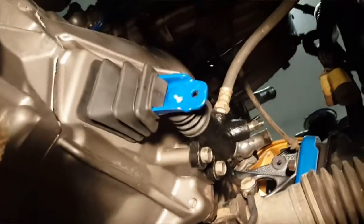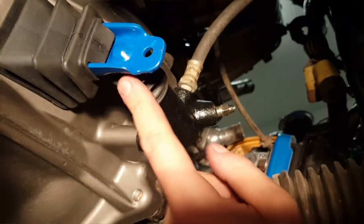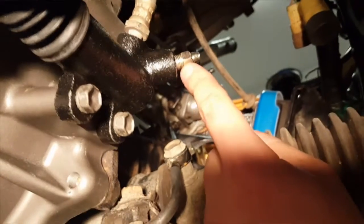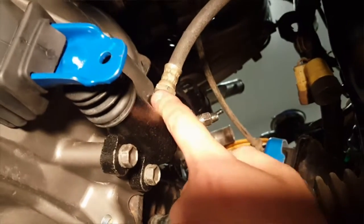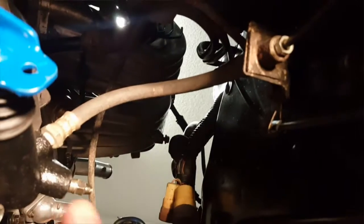Right next to the transmission. Right here is the clutch fork — comes out, there's the slave cylinder. Right here is the slave cylinder bleeder valve, which runs up to the clutch line — the soft line. You need a soft line there because there's the transmission and engine moving, so you have to accommodate that movement.